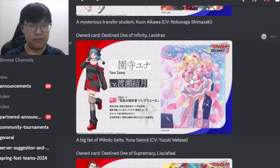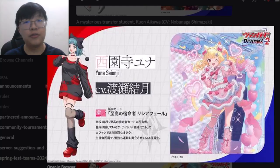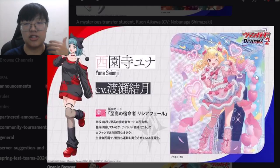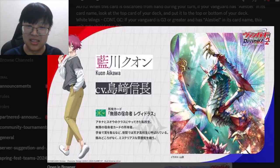Next is Sion Ji Yuna, who is playing Lyrical Monastery with her vanguard being the Destined One of Supremacy, Lisha Fiel. When her character was first revealed, some people speculated she might be playing Laurel Narrow — which is funny — but it's actually a new right line featuring a cat-girl aesthetic, somewhat mixed with a dragon or insect, fitting the Stoic Gear theme.